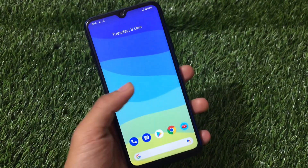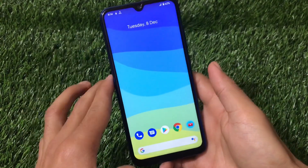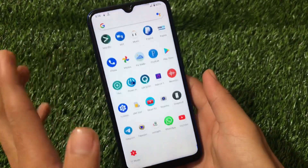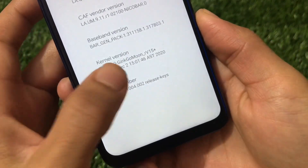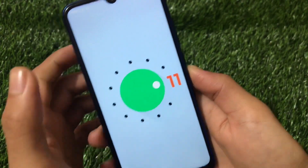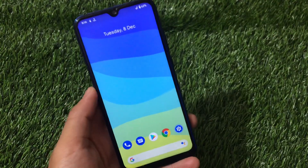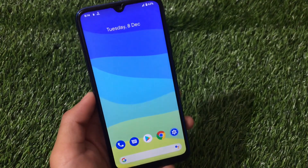Welcome back to Tech Current YouTube channel. This is a CF-based Android version 11 for Redmi Note 8 users with MoonBase kernel. Battery backup is very interesting — I've been using it for some time and I'm quite satisfied. I've installed the MoonBase kernel. This is the latest Android 11 based CF ROM which can be installed on your Redmi Note 8. Performance is good and battery backup is great. I'm going to share the installation and review of this build.